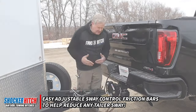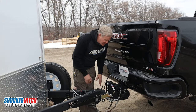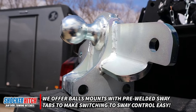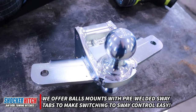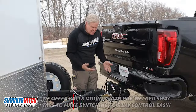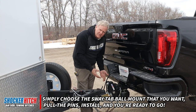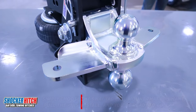The key here, and I think this is an important point, is that we offer ball mounts that have the sway control brackets fit and ready to go. So you're not welding or creating or doing anything special. You just buy the mount that has the sway brackets on it, put it into your hitch, and you're good to go.